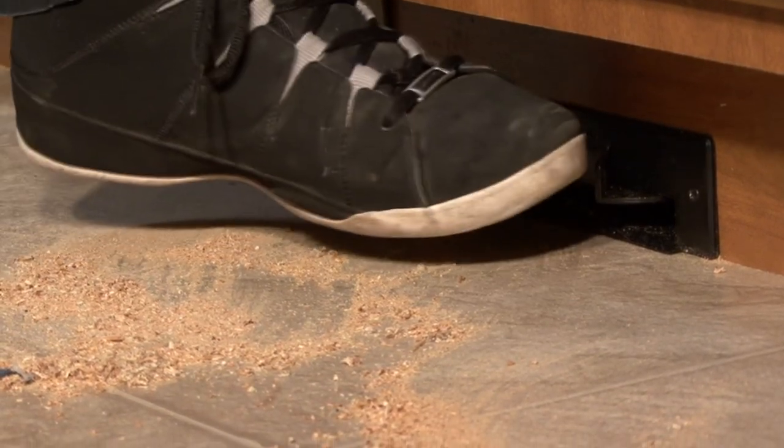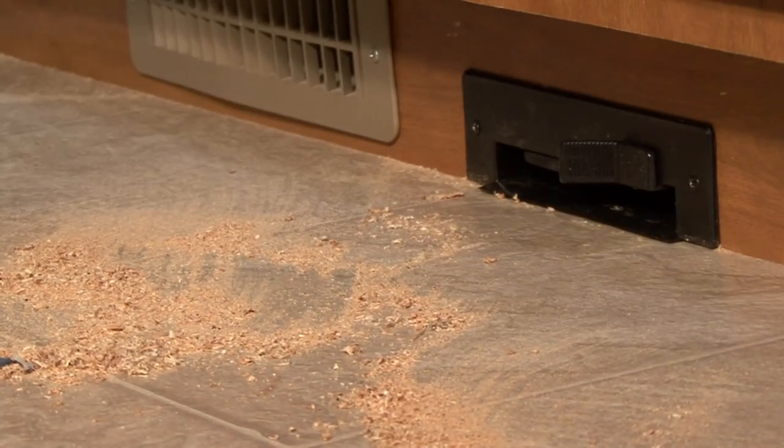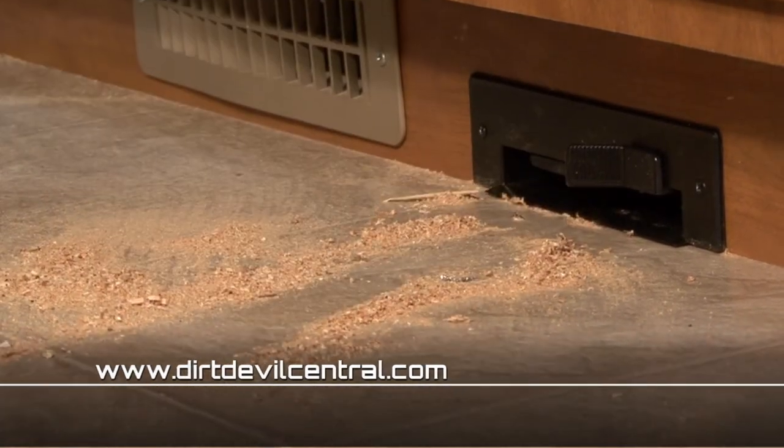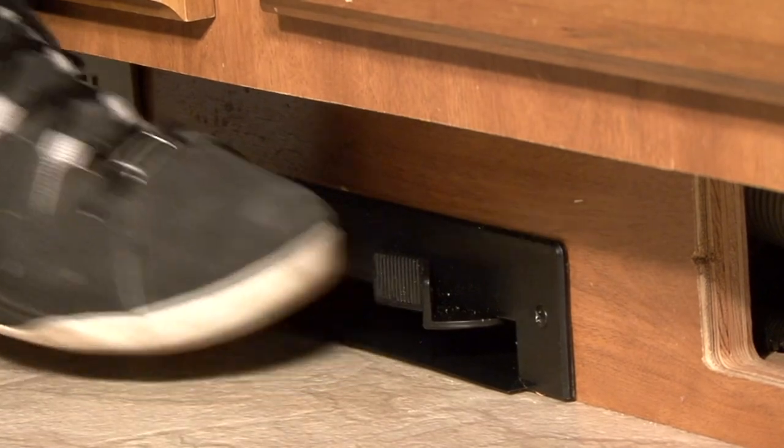Now clean up really is a breeze. Simply push the raise tab with your foot to activate the CV1500 and sweep the dirt and debris towards the vac pan until it disappears. When you're finished, push the raise tab again to turn it off. Happy camping!